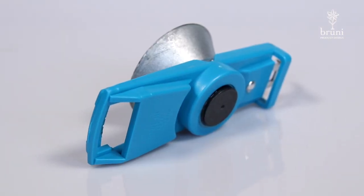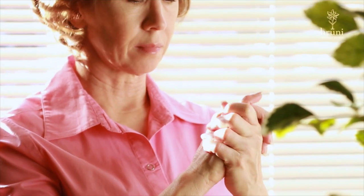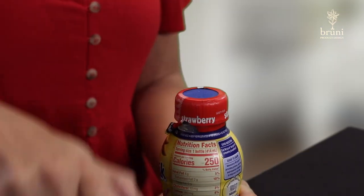Using the bottle opener is so easy anyone can use it, and if you're struggling with arthritis, this product is perfect for you because it opens medicine bottles with ease. Simply place the opener over the bottle top and twist — even with a plastic seal, the design will grip the top and untwist it with ease.